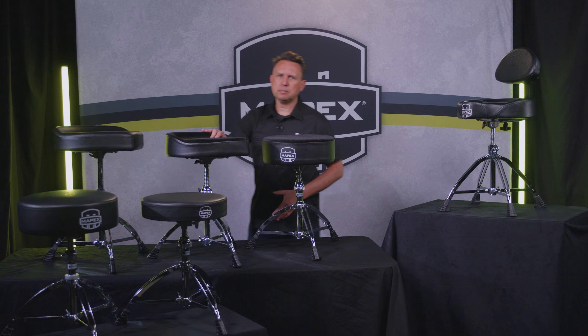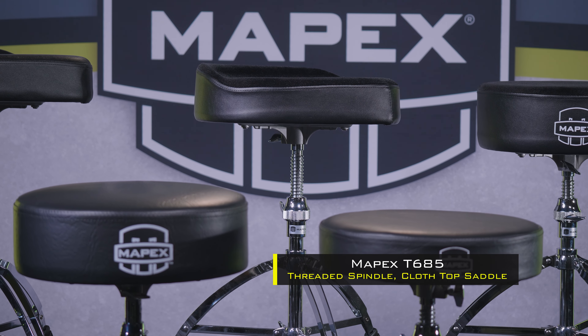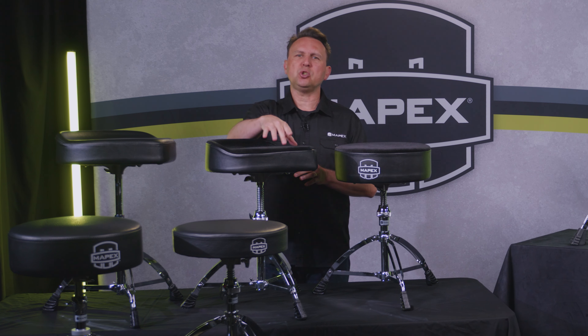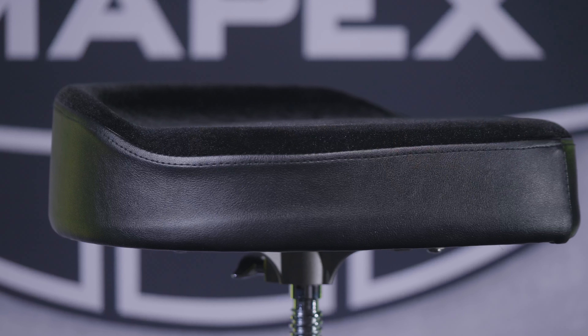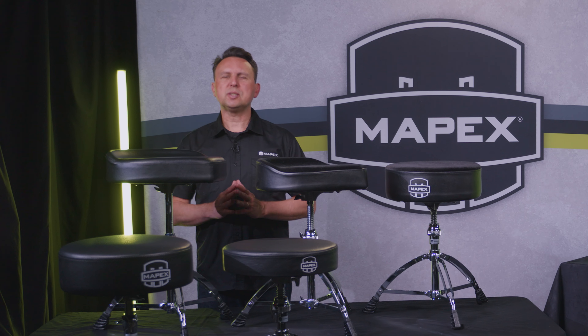Next up is the T685 Cloth Top Saddle Seat model, featuring an enlarged saddle-shaped seat area with rounded edges for comfort, and a specially designed 2.5 degree decline to the back of the saddle preventing slipping and enhancing comfort with optimized thigh placement.